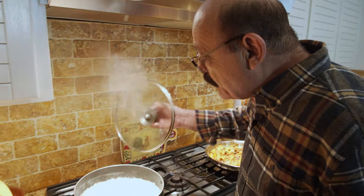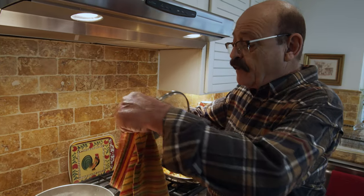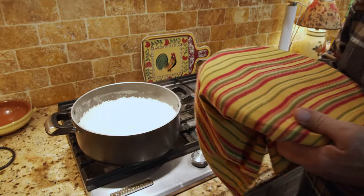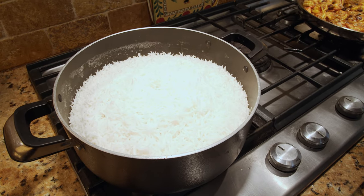As you can see the steam is all over the rice, so it's time to put the kitchen cloth under the lid and reduce the heat. About 30 to 35 more minutes and it's going to be done.